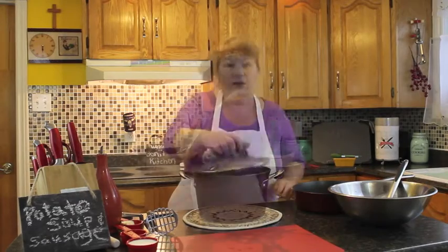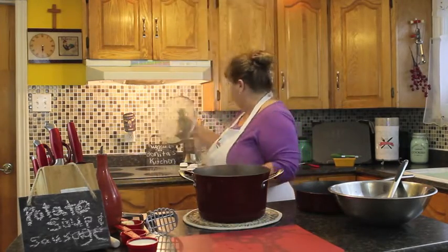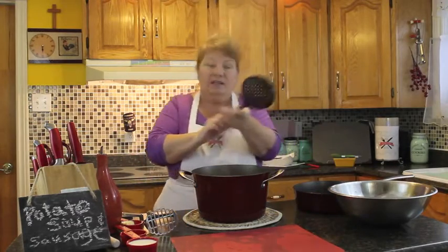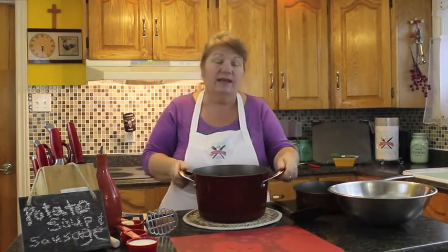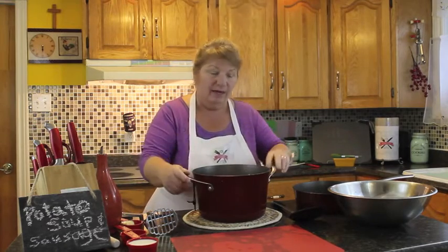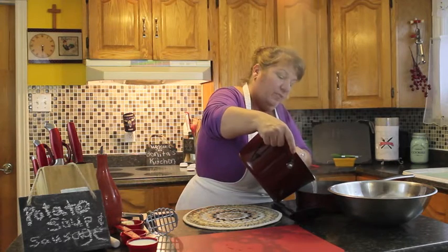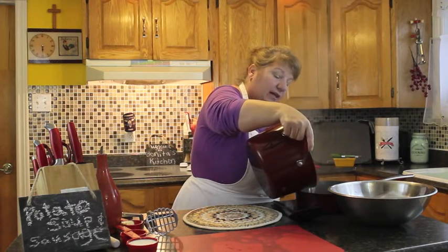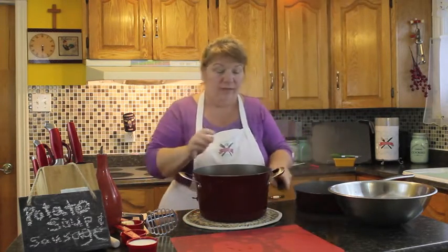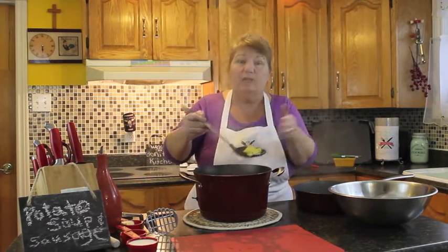Our sausage and onions are fried, and our potatoes and vegetables are done. I'm going to reach for my pot and start taking out the vegetables. I'm going to take the lid off — it smells amazing in here, all the fresh smell of the sausage and onions frying. I'm going to scoop out the vegetables I'm not going to be using — the potatoes stay in this pot. I'm going to drain off the broth and keep it because we're going to use about a cup to a cup and a half of vegetable broth with our potatoes. Then I'll scoop out the celery, carrot, and onion and just leave the potatoes in the pot.